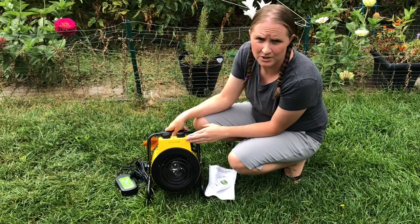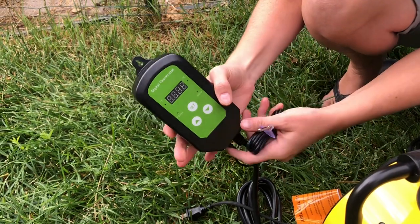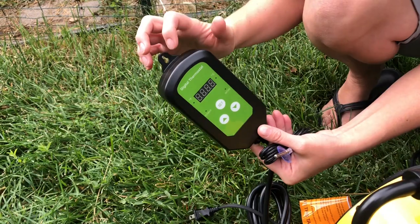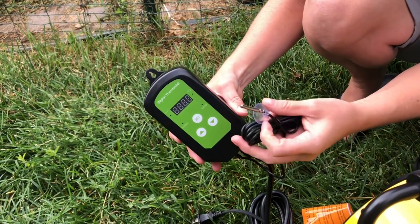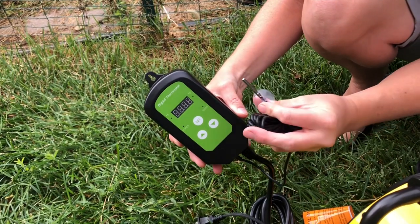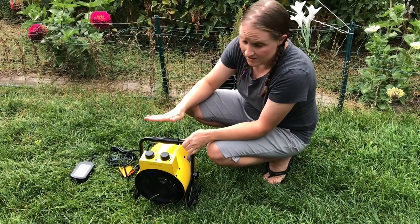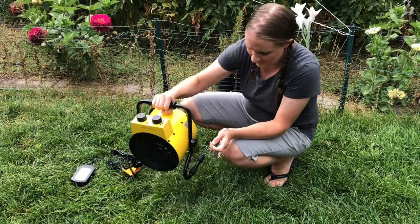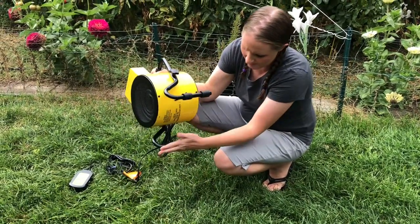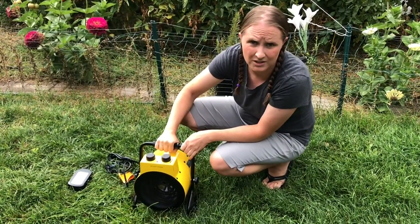The temperature controller can be hung on the wall with this little spot right here, and the temperature detector can be hung on the wall as well with this little suction cup, or it can be placed in the dirt. The heater is nice and small and portable — not very heavy, has a nice handle, and little feet on the bottom so it can sit on the ground anywhere you need it.